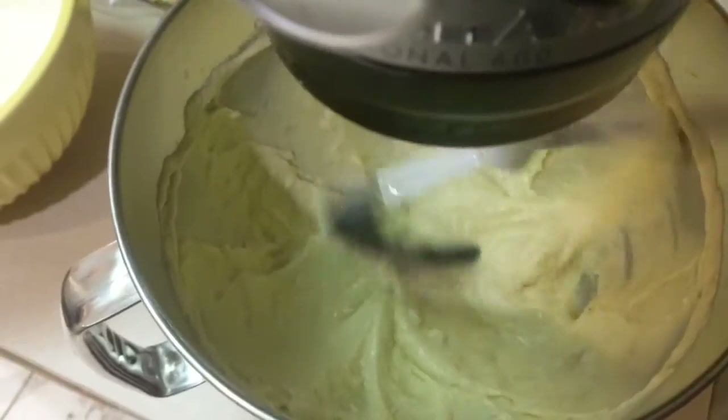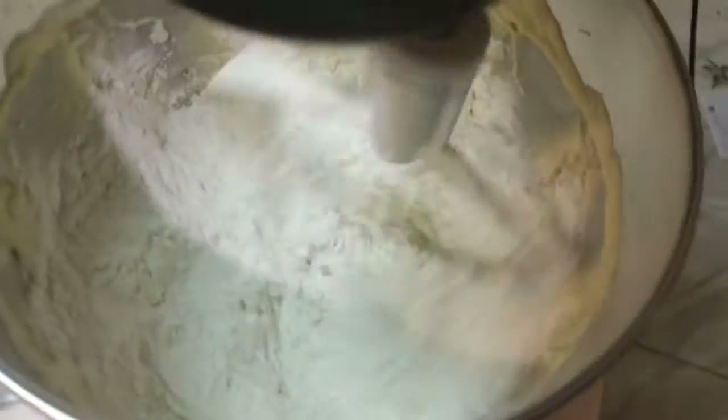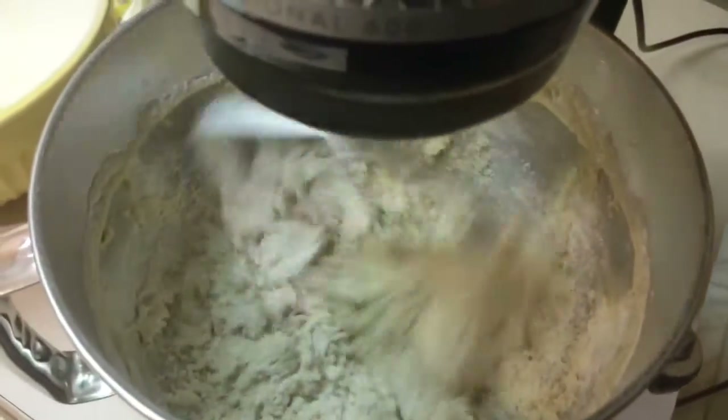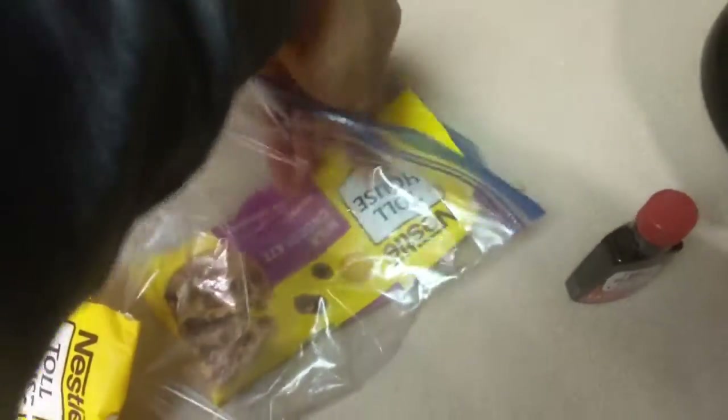Let's turn it up to get rid of the chunks. Alright, the bananas are all mixed up. Now we're ready to throw in the flour. All the flour is in — we'll turn it up a little bit to mix it all together. Oh man, that's too much flour on my shirt. Now we'll let it do its thing — and this would be a good time to throw in our chocolate chips.